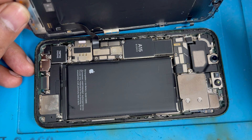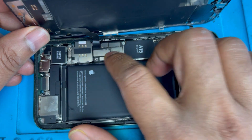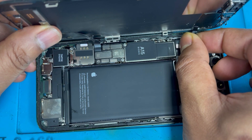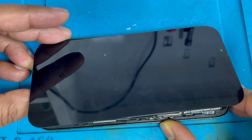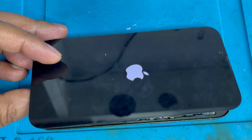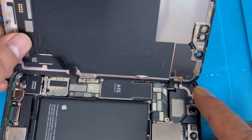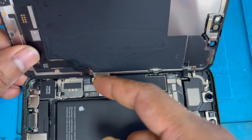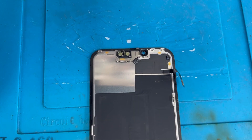If you change the sensor, your phone will be fine and it won't restart anymore. Let me remove the battery connection and reconnect the sensor to try again and confirm. The phone is turning on automatically — yes, that's the problem, it's the sensor. So we're going to remove this sensor and replace it. I'll show you how to remove it.